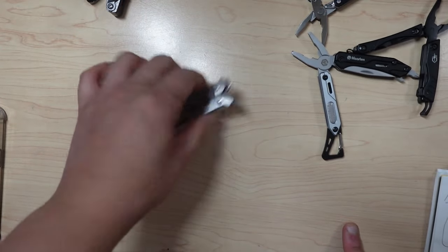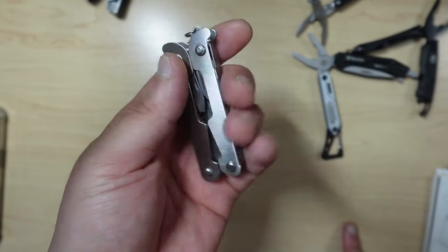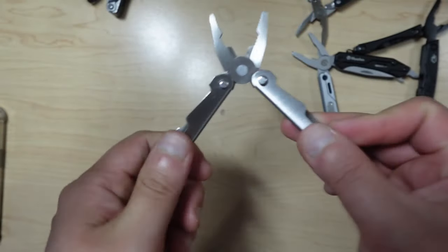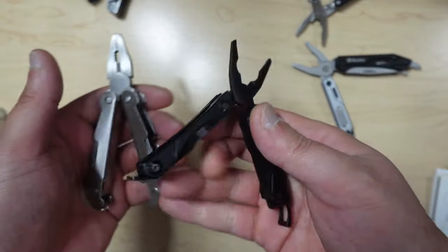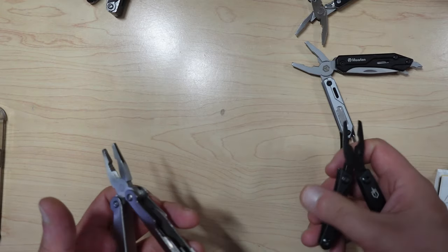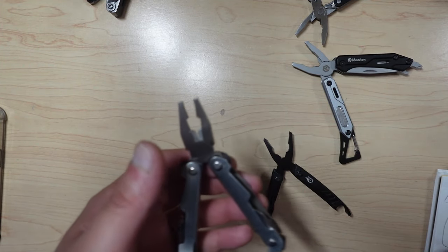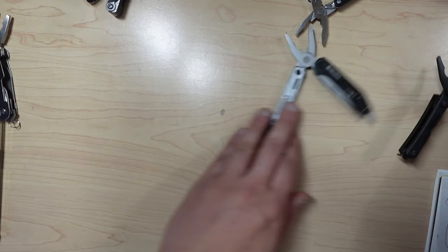It's too bad because this actually has a lifetime warranty and it's $8, which is really dirt cheap. I was thinking maybe I could just use it for its pliers, because its total weight is about the same as a Gerber Dime. But the most important question is: is it better than a Gerber Dime? Is it better than a Leatherman Squirt? Is it on par? No — it's a lot worse. So that's why I'm returning it and not going to keep it.